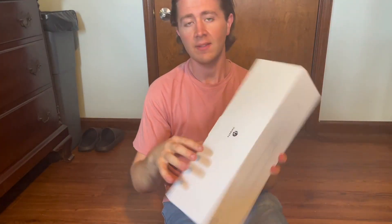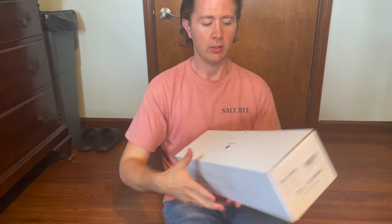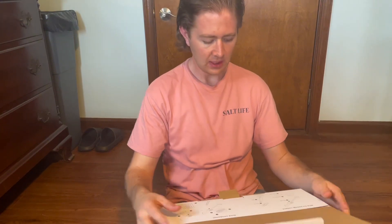Hey, this is the unboxing for the Can Pets cordless mini vacuum cleaner. We're going to unbox this together — I just received this today, so let's see.